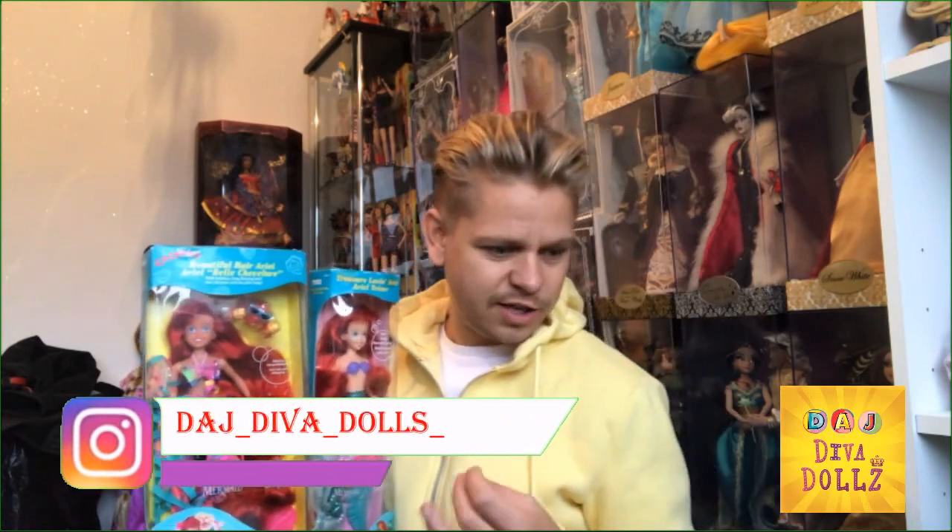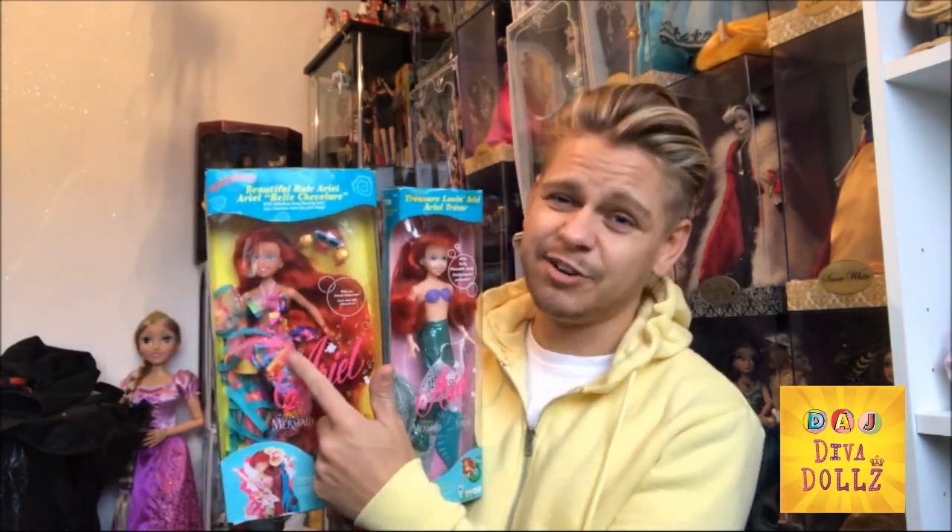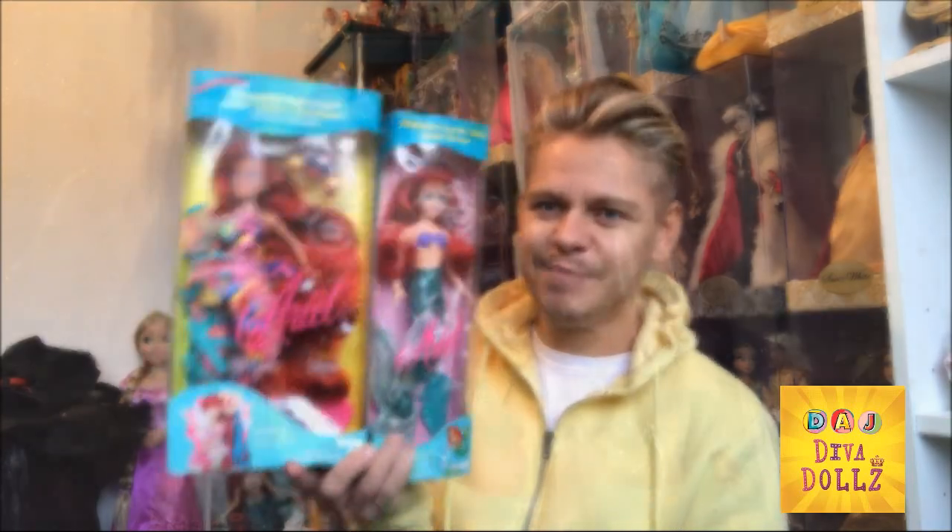Okay guys, hiya and welcome to another DAJ Diva Doll review. I have recently got into a little bit of an obsession with the Taika Ariel dolls. I've already given you a review on the wedding one, the groom Eric, and the old classic version of this one. I remember saying in the other video I was going to get this one as well just to show you a comparison. I also had an amazing deal on these two dolls — £30 for the set. So anyway, enjoy the review.